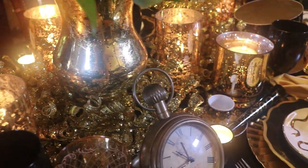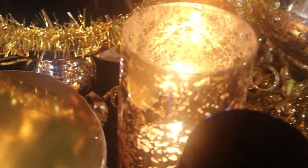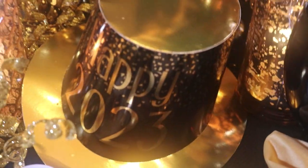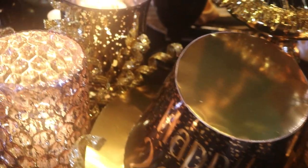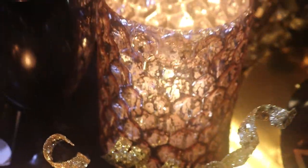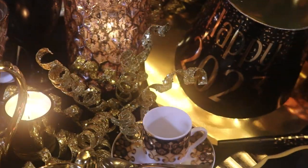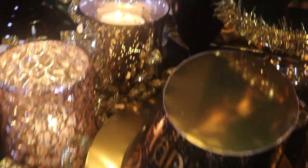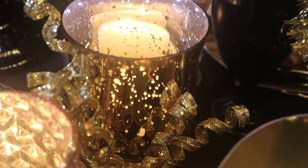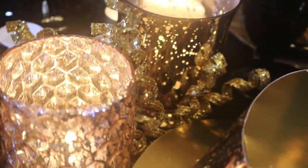I also have other mercury glass candles on the table — these I believe I picked up at Walmart. And then I've got sort of this honeycomb design — I found those at Marshall's. And there in the back I have a flared one that I also got at Marshall's, and I just put ivory candles in them.